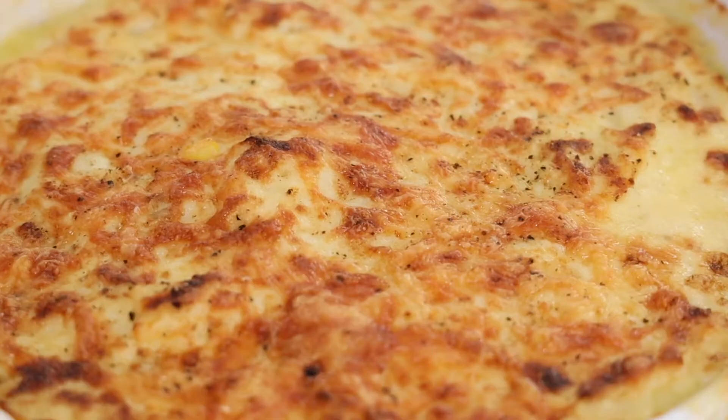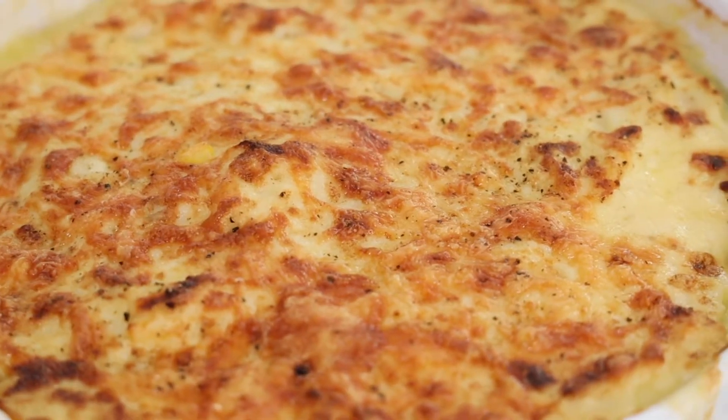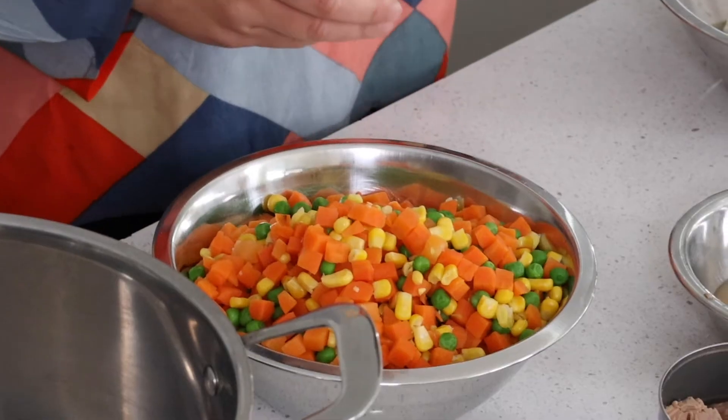Feeding the family does not have to be expensive, especially with my cheesy fish pie that uses some really basic ingredients like frozen veggies and a tin of tuna to create a delicious and nutritious dish. And it's really simple to whip up.